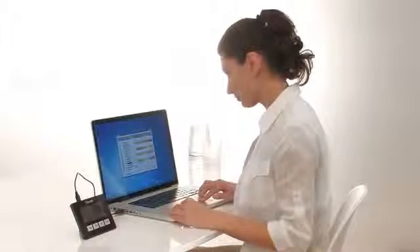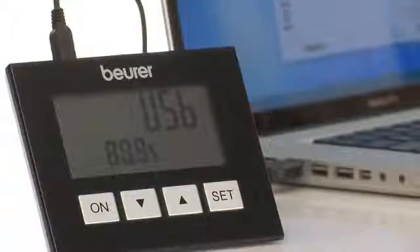Thanks to PC interface and EasyFit software, an ideal weight control is guaranteed and you have your values clearly displayed on your PC.